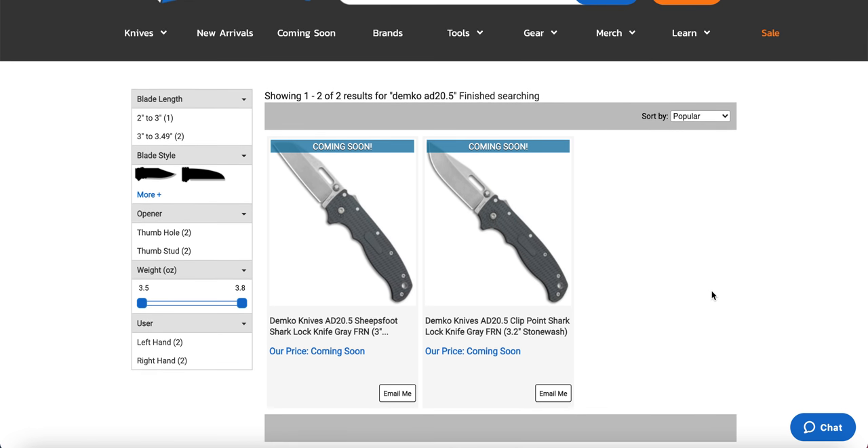First off, right off the bat, these have finally populated as coming soon. I know I'm talking about new arrivals, but I have to point this out: the Demko AD 20.5 in both sheepsfoot and clip point. These are the less expensive versions of the Demko AD 20, the super popular variant made in the United States. They're going to come in between $140 and $150, in Aus 10A, with G10 handles and the shark lock — which is the biggest thing with this knife that everybody's been talking about. I'm going to link this coming soon page so you guys can sign up for email notifications.